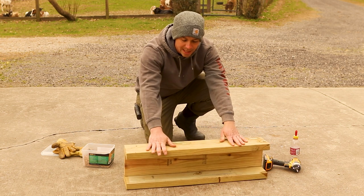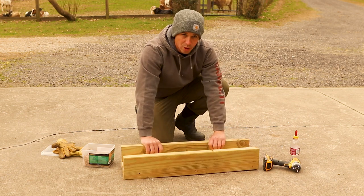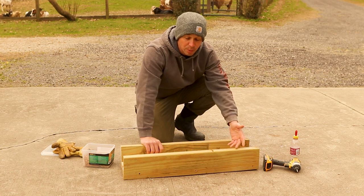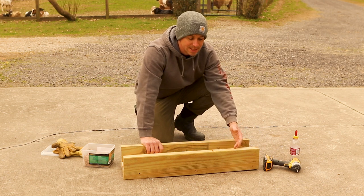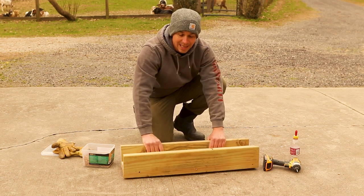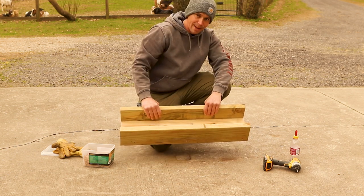Once you have all three of these screwed in together to make a nice secure frame, you can go ahead and start building the stand, which is actually going to keep it up off the ground. Again, we just use scrap wood for all these projects. You can use two-by-fours, two-by-sixes, two-by-eights — you can even screw it to a wall, as long as you can get that angle correct so the babies are happy.